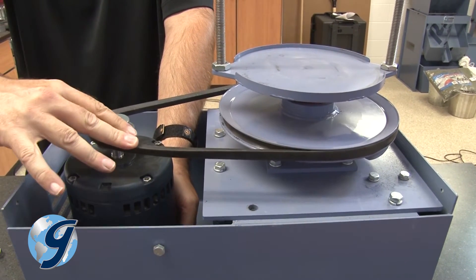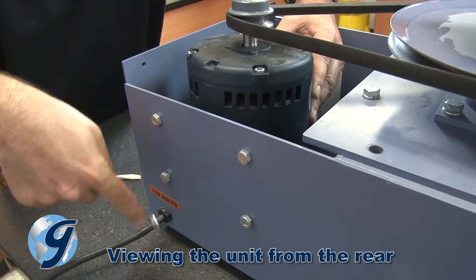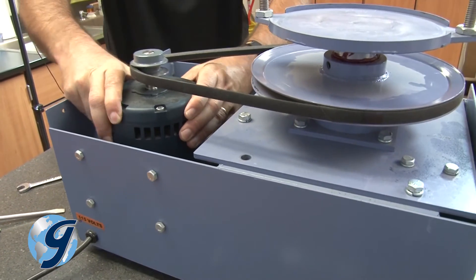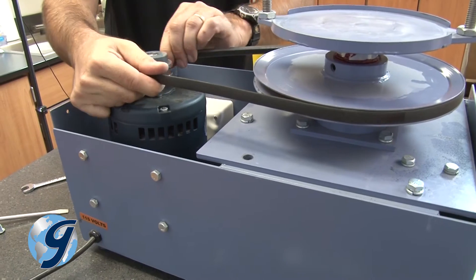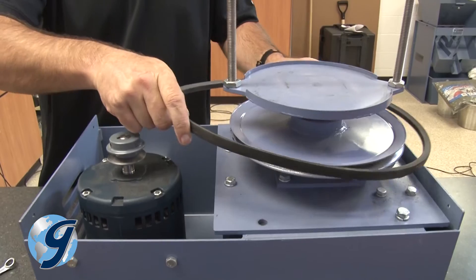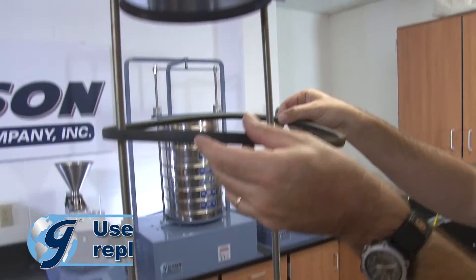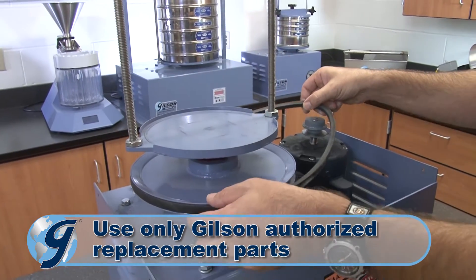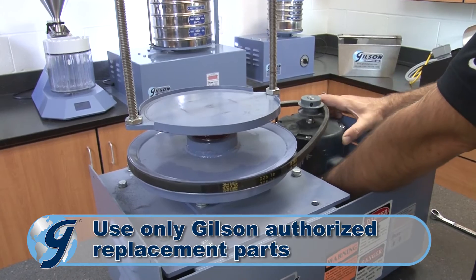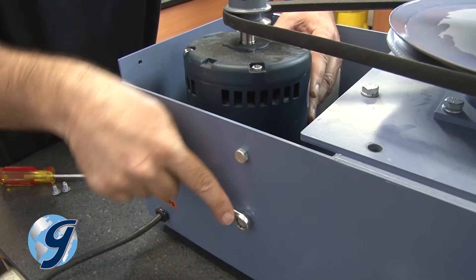If the drive belt is broken or worn, replace it by loosening the four motor mounting bolts and sliding the motor towards the left side of the machine, thereby loosening the tension on the belt. Now remove the drive belt from both pulleys and pull it straight up over the clamping system. Place the new drive belt onto both pulleys and pull the motor to the right to tension the drive belt to deflect 1/8 inch when properly tightened, and then tighten the four motor mounting bolts.